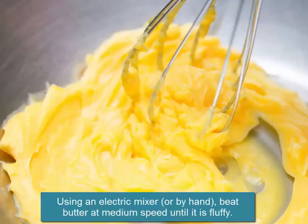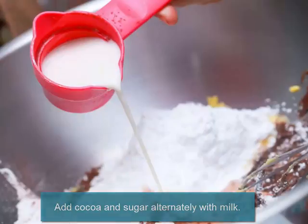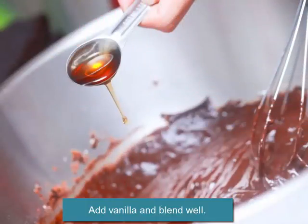Using an electric mixer or by hand, beat butter at medium speed until fluffy. Add cocoa and sugar alternately with milk. Add vanilla and blend well.